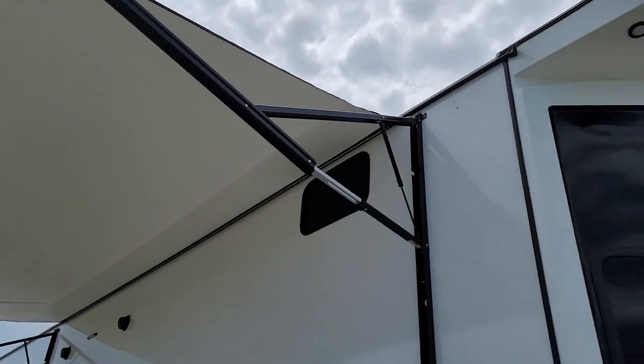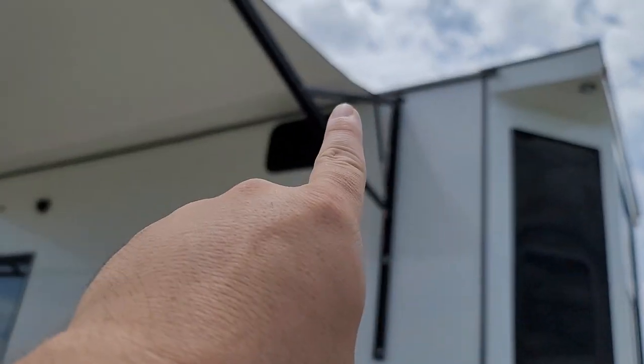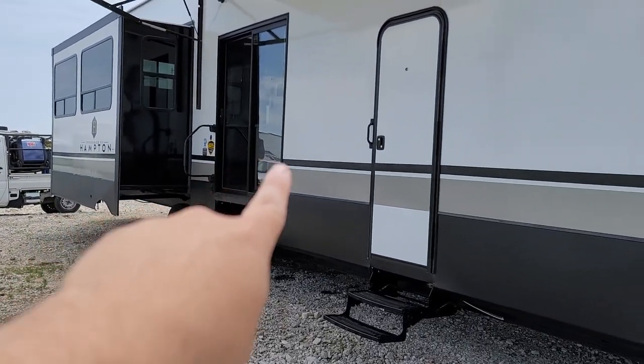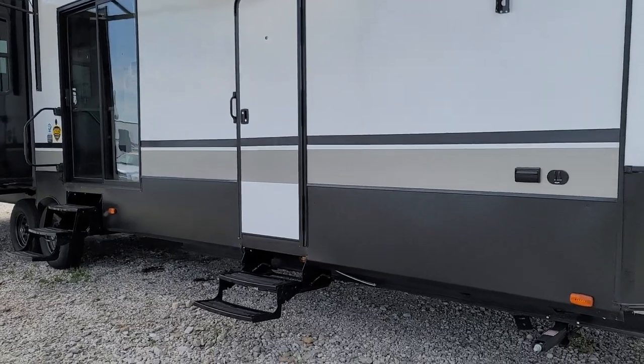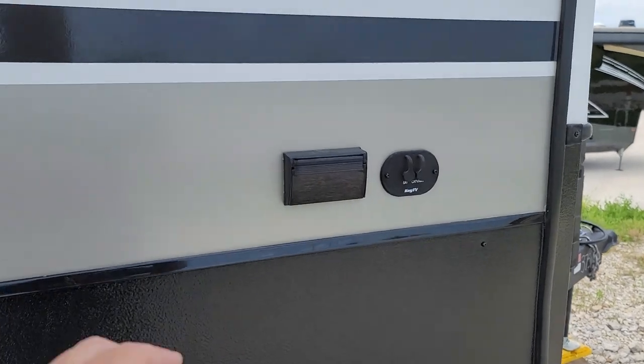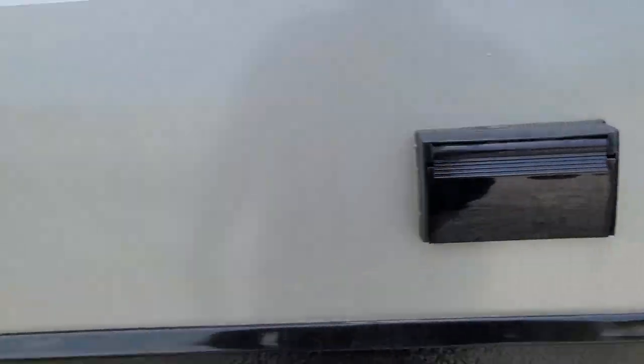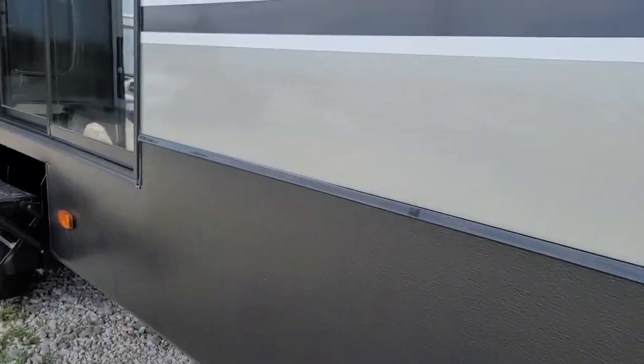Right off the gate, you'll have an awning that goes from about three feet back from the front all the way back to that slide right there. You'll have a beautiful sliding glass door along with your main bedroom entrance. Something I want to highlight on this bedroom entrance is there is a peephole. So if somebody comes knocking and you don't want to walk over to this door in your underwear, you can see who's out there through that little peephole. You also have an outdoor 120 GFI along with cable and satellite hookups right there.